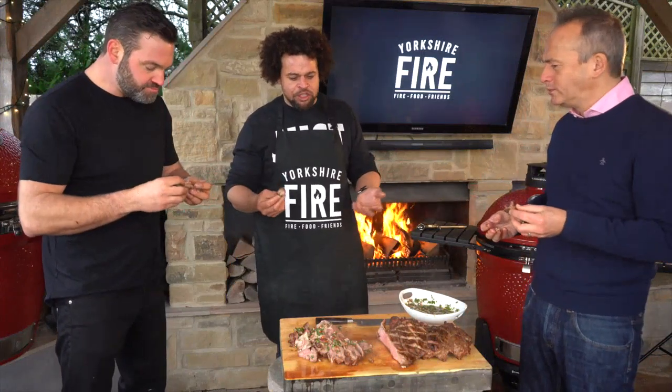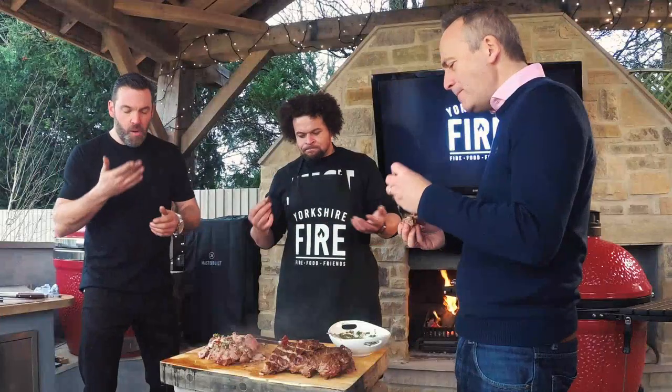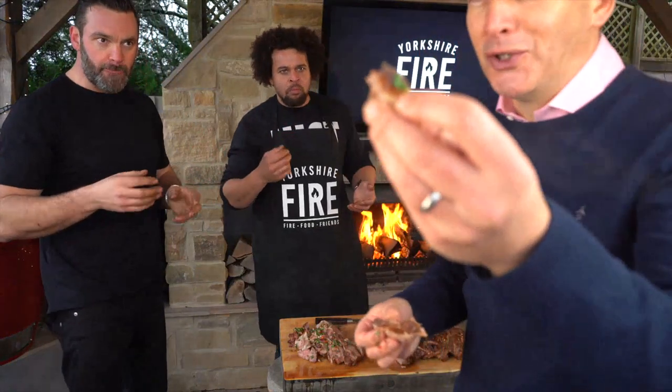Use your local butcher, get them to take it off the bone for you — all that work is done. And those bits on the outside are just so good.